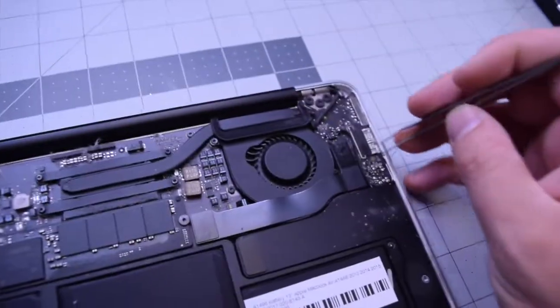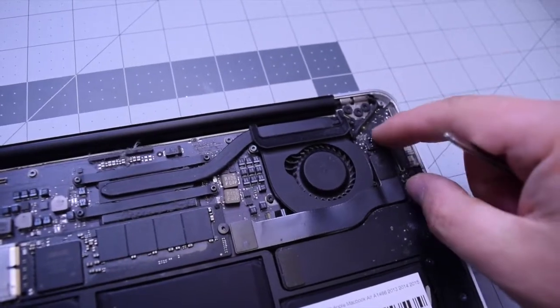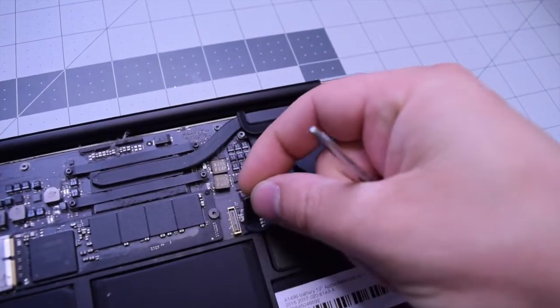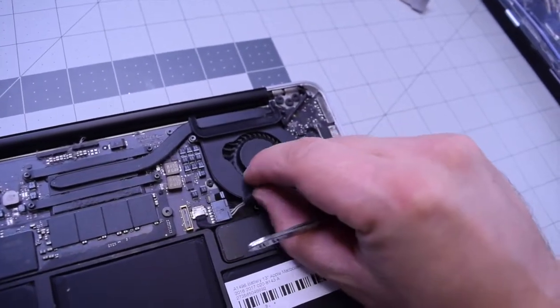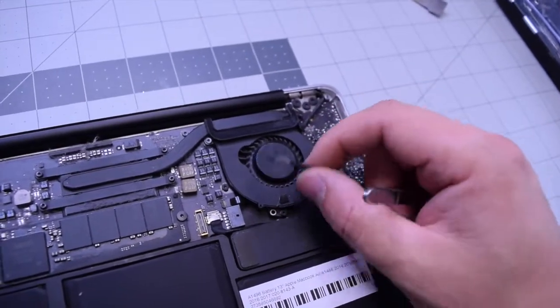Let's begin by removing the cable that connects the DC inboard to the logic board. Go ahead and gently pop up that connection on the right side and then on the left side, and move that cable out of the way. Now go ahead and disconnect the power cable that connects the DC inboard to the logic board.